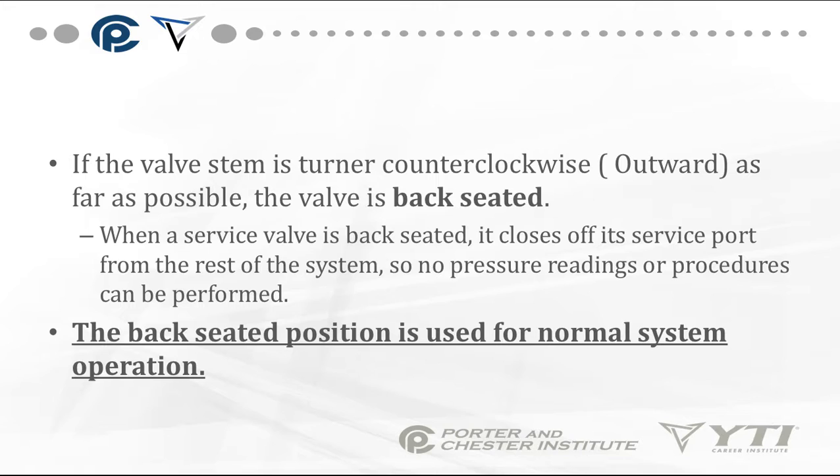If the valve stem is turned counterclockwise, outward, as far as possible, the valve is back-seated — in other words, it's pulled all the way out. When a service valve is back-seated, it closes off its service port from the rest of the system, so no pressure readings or procedures can be performed. This is your normal operating system position.